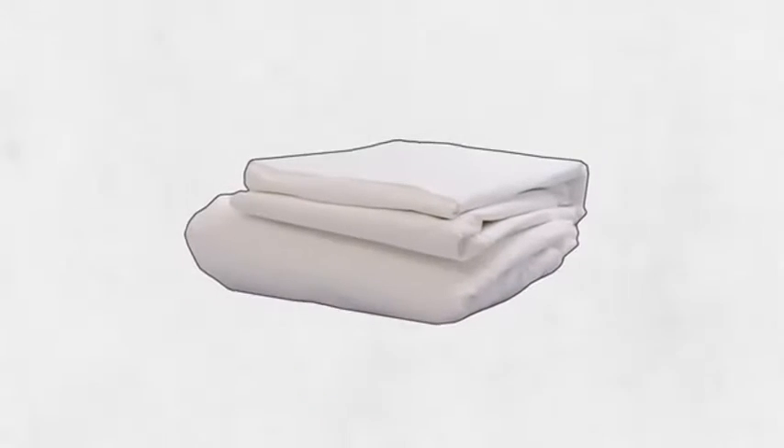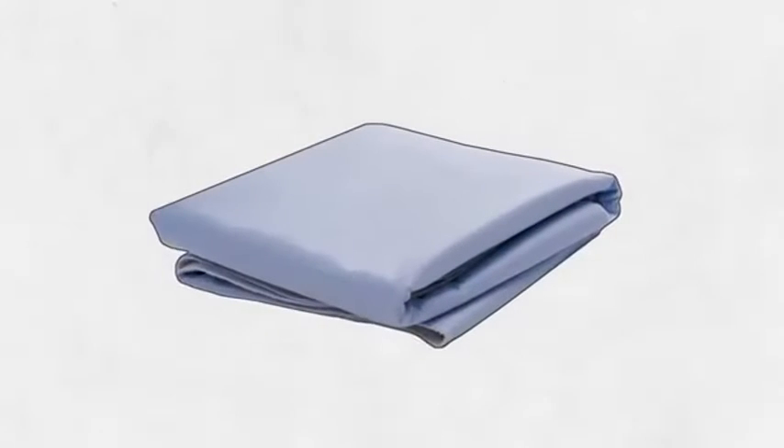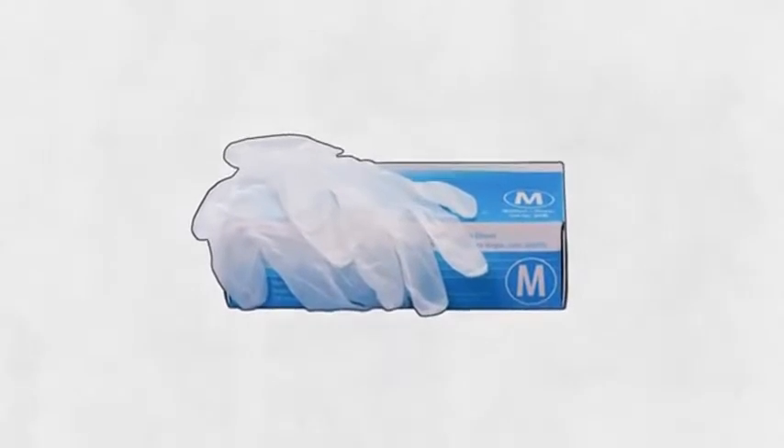This is what you'll need. A fresh set of sheets and pillowcases for sure, and maybe a clean blanket if theirs has gotten dirty. If the person you're caring for uses a waterproof bed pad, grab one of those too. Anytime that you could come in contact with blood or bodily fluids, it's a good idea to wear disposable gloves.